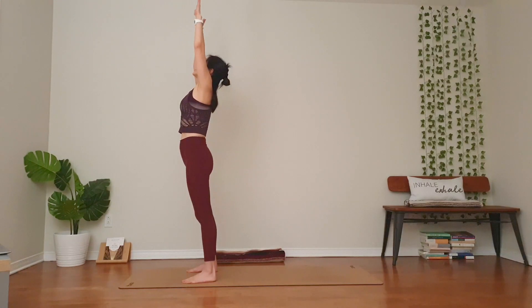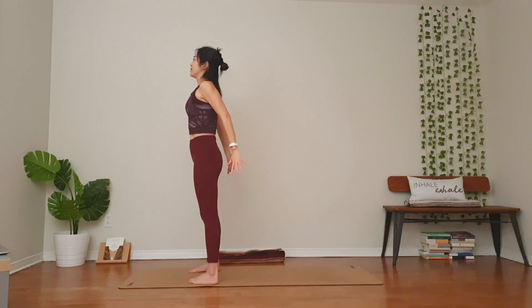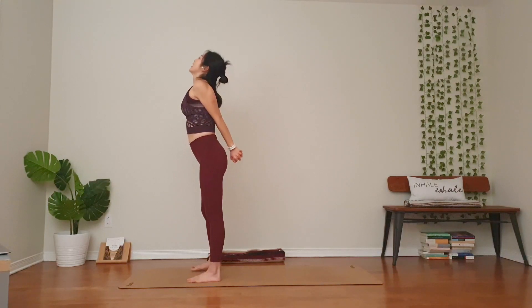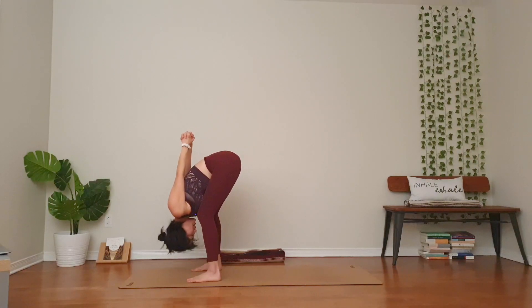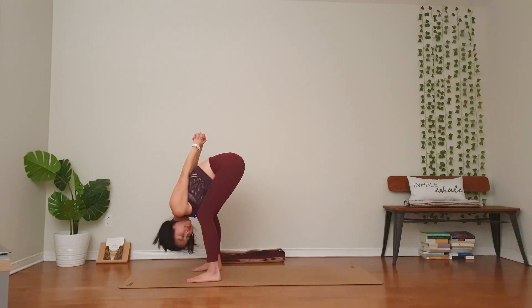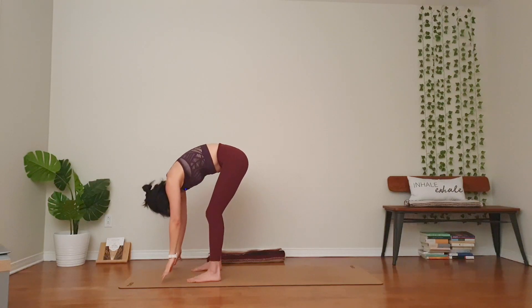Extend your legs. Bend your elbows by your side. Hands behind you, palms together. Lift your chest up. Exhale, hinge at your hips. Relax everything down. Rock side to side. Nod your head yes. You can always release your hands down if it feels better. One more breath. Take your hands down, slowly come up.